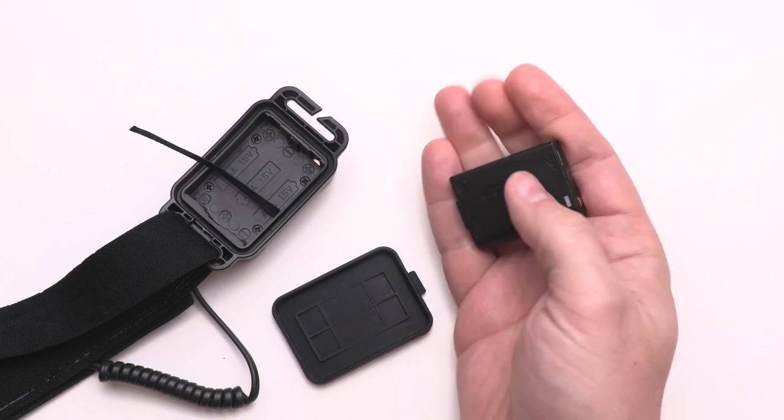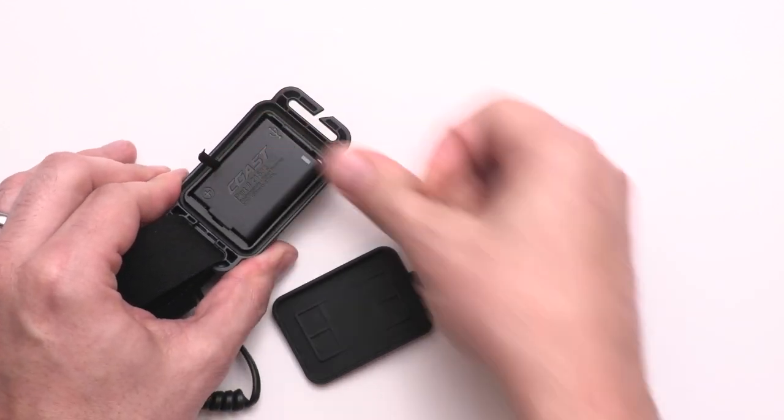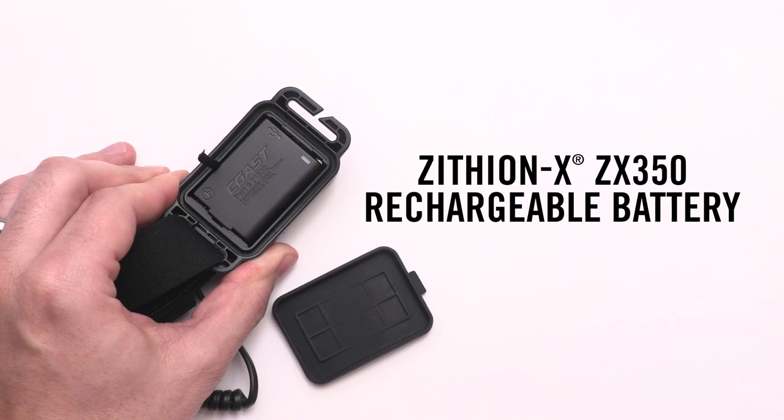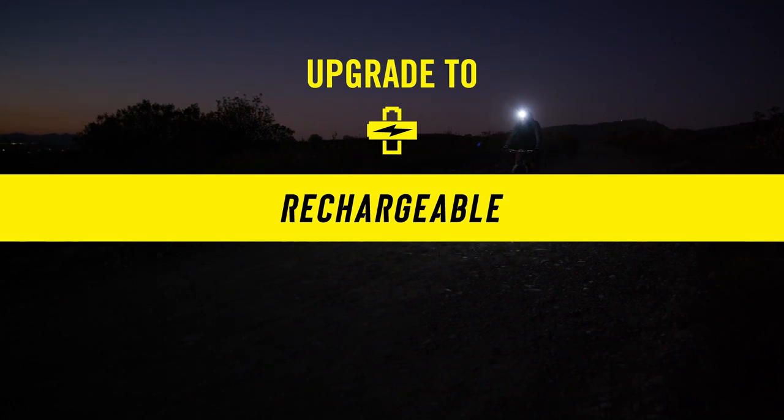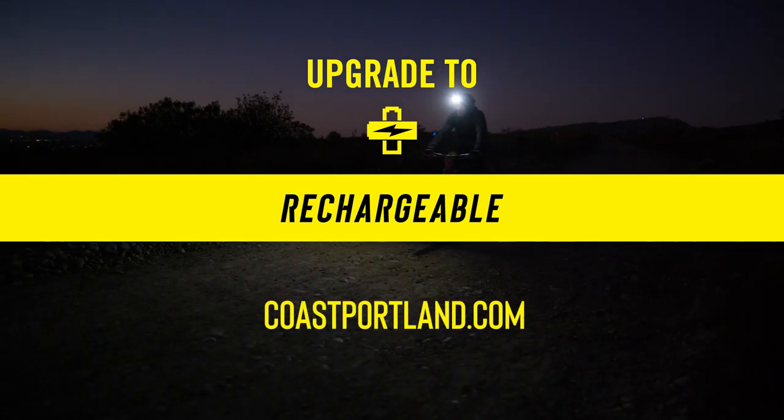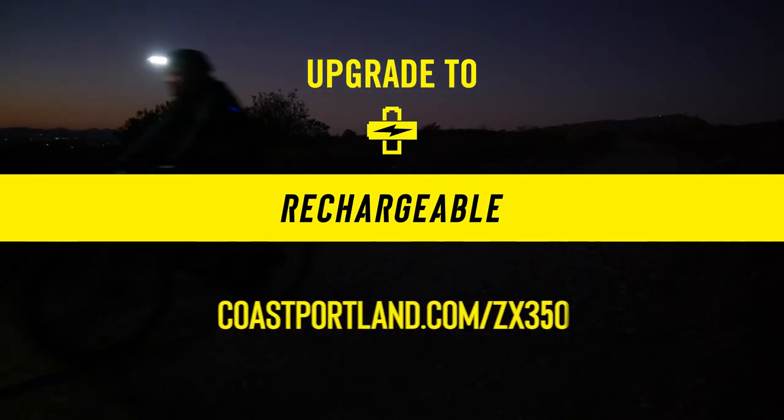The RL10 can also be powered by the optional Coast Xithion X ZX350 rechargeable battery. To save money and reduce waste, upgrade to rechargeable. To learn more about the benefits of upgrading the RL10 to rechargeable, visit coastportland.com/ZX350.